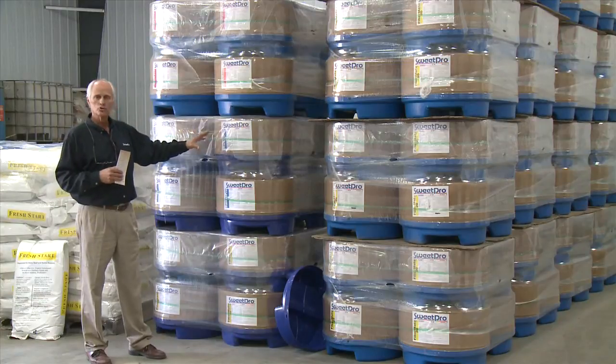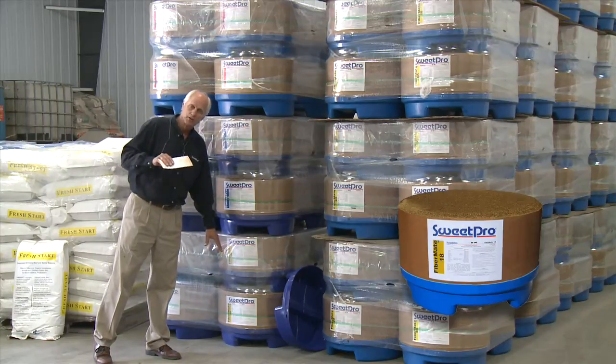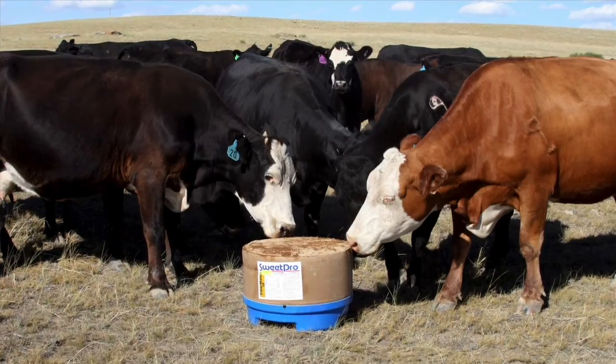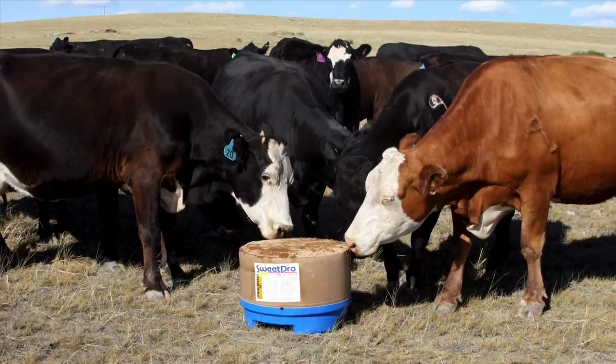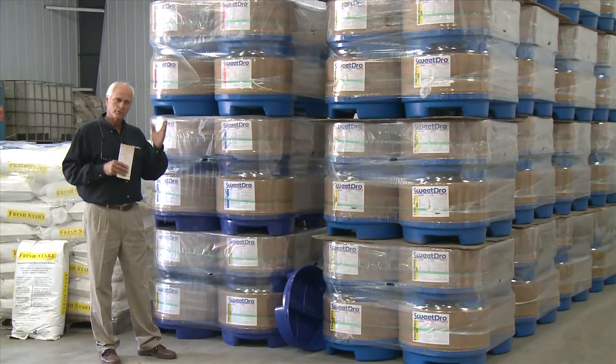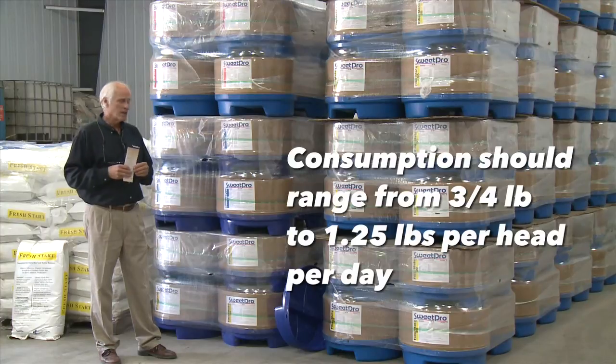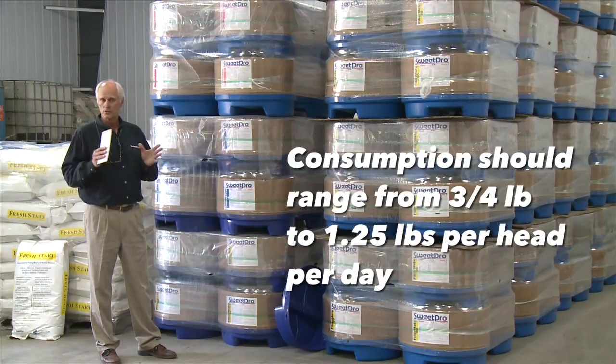Now if they're eating too much of the 16, then we go to the FiberMate 18, which is a little bit harder and more restrictive. But the goal is to have about a pound of consumption per head per day — anywhere from three-quarters of a pound to a pound and a quarter is the optimum range.